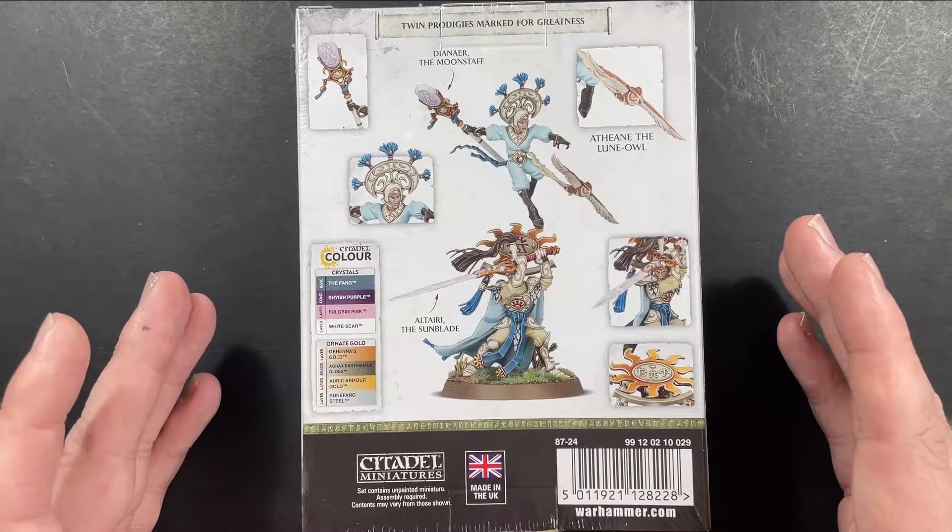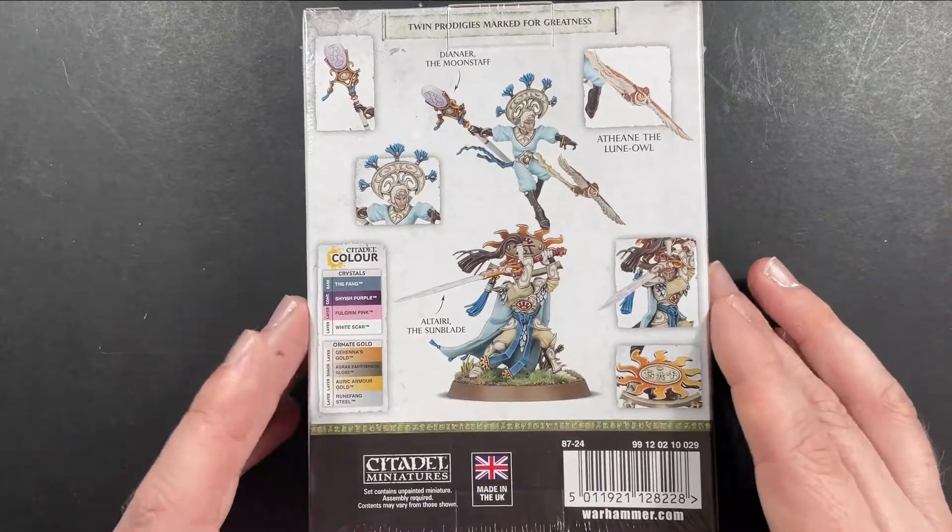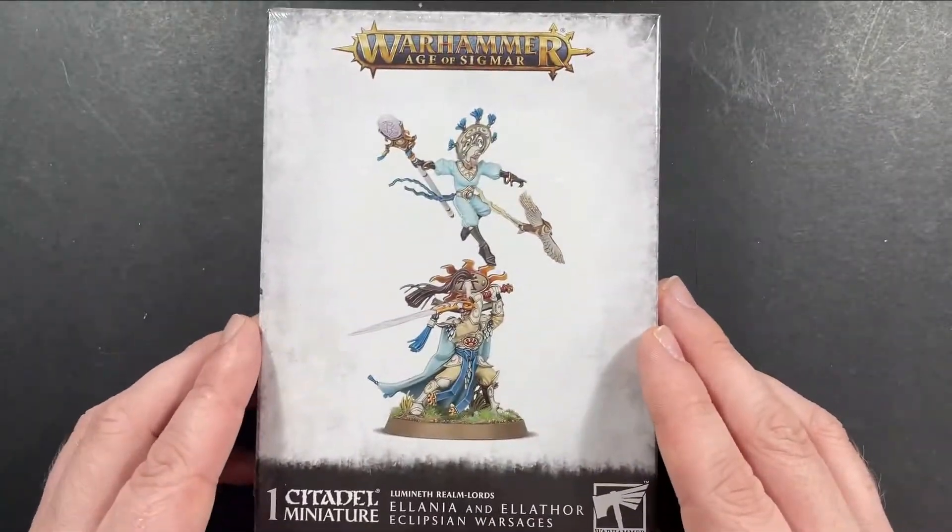These twins combine physical and magical strength rolled into one model. Wielding the godly blade, Alteri, and their divining staff, Dianir, Alania and Elephor can support any force with a general of order.